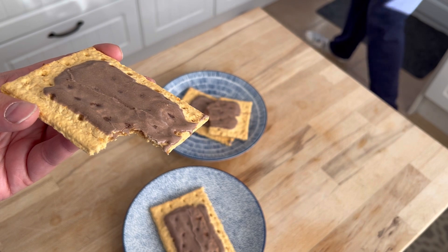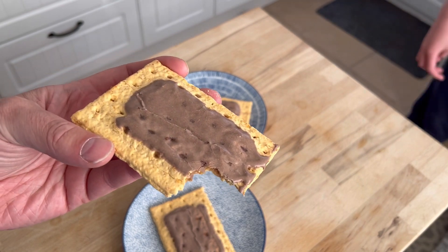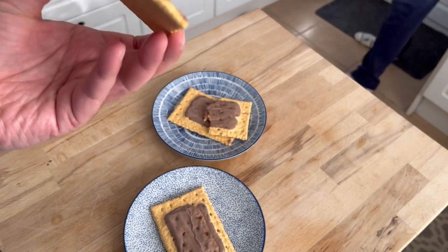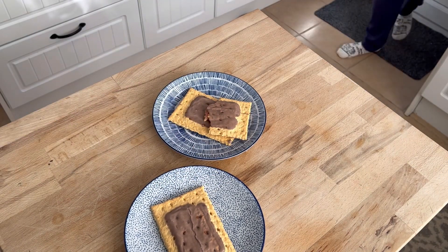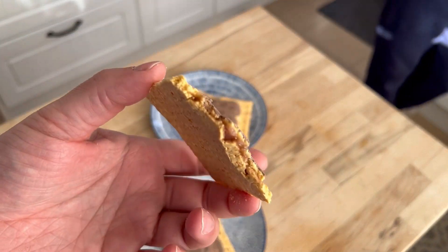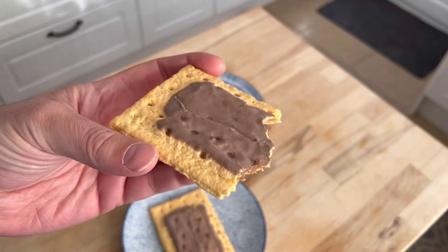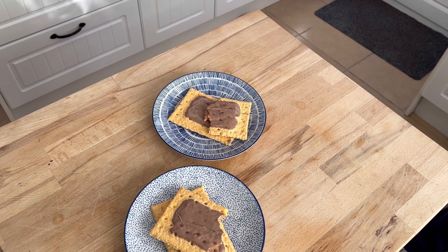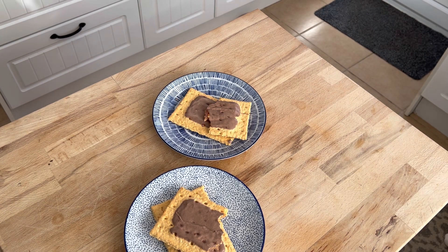Mmm, super sugary! It tastes like marshmallows with a little bit of chocolate on the outside. Not the best flavor though — I still prefer the hot fudge sundae.